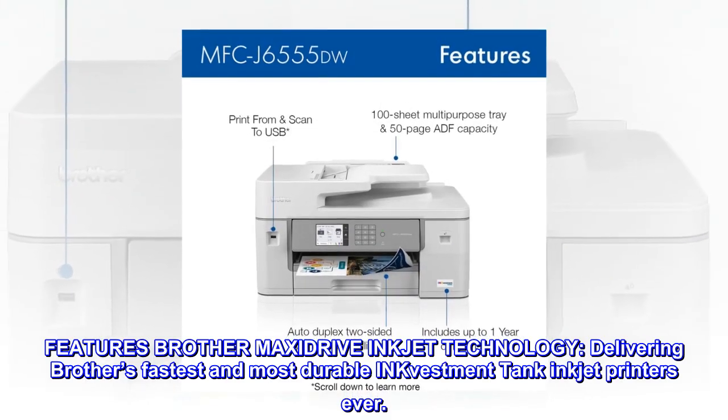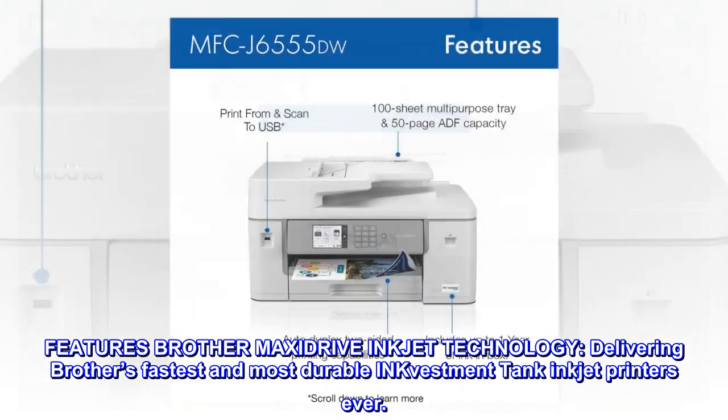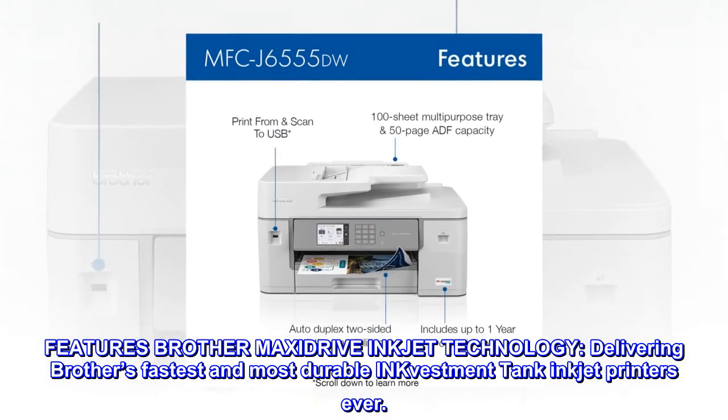Features Brother MAXIDRIVE Inkjet technology, delivering Brother's fastest and most durable inkvestment tank inkjet printers ever.